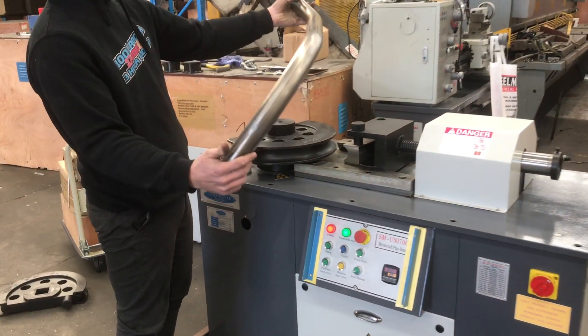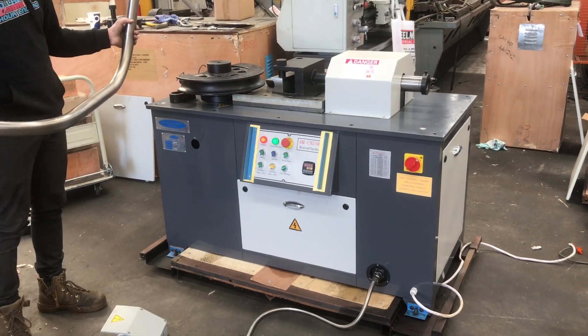Jump onto AssetPlant.com.au and find our range of tube and pipe benders. Thanks and have a great day.